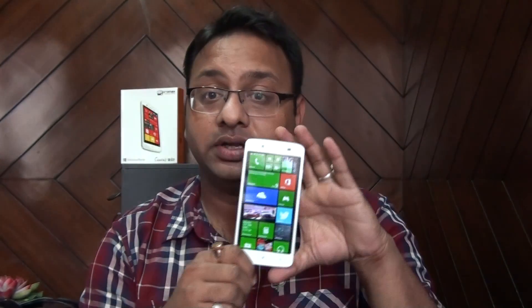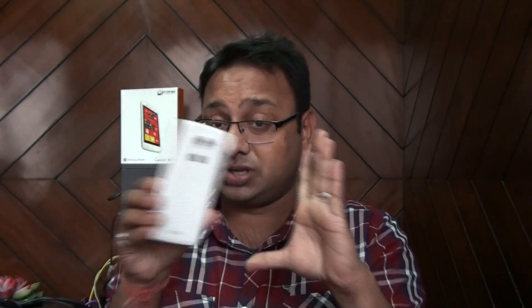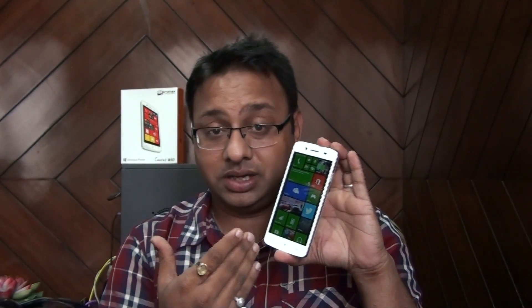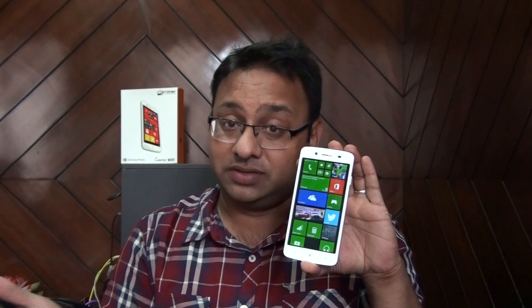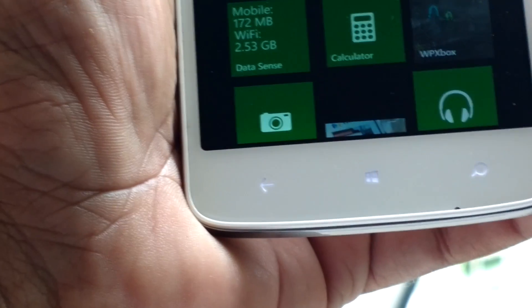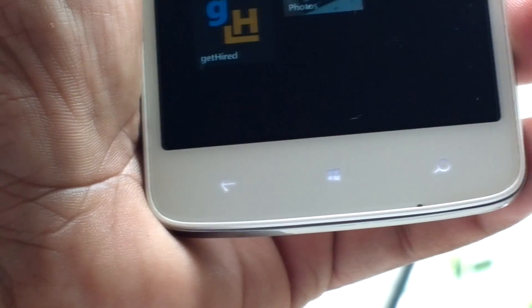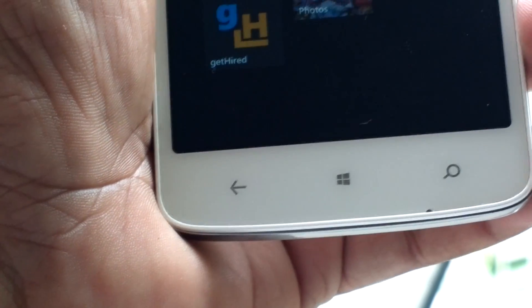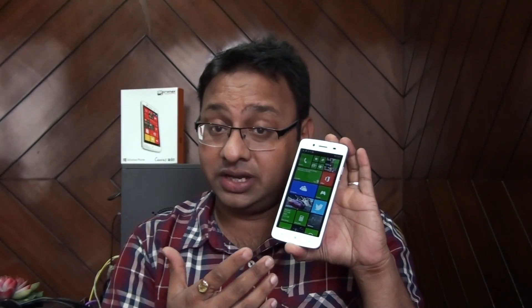The front is where Micromax has disappointed us — it doesn't feel premium; it's almost the reverse of the rear. The overall look is like a very regular phone, similar to any Micromax or Samsung phone. The worst part is the backlit capacitive buttons, which only light up halfway. They look cheap and are not proportionate to the size of the phone — they should have been bigger.